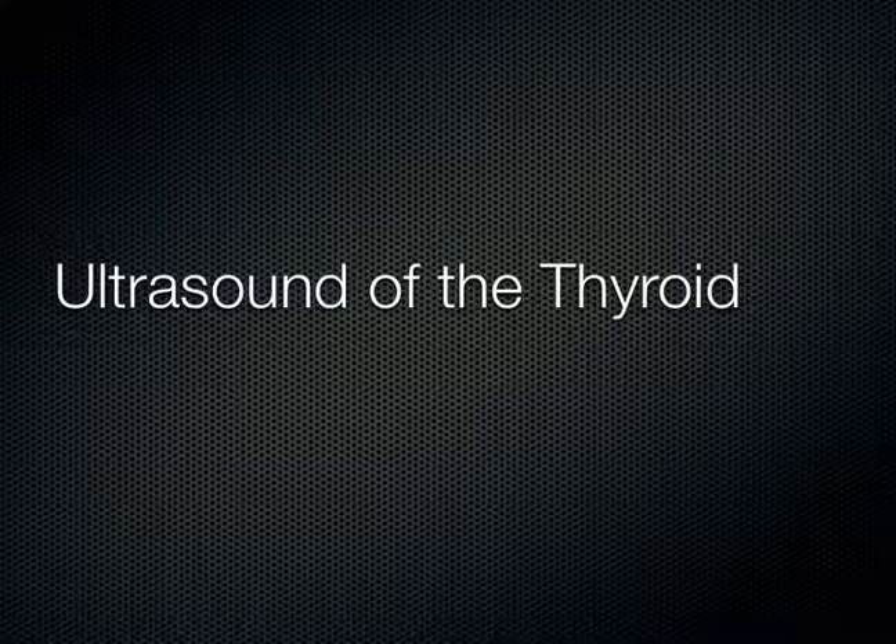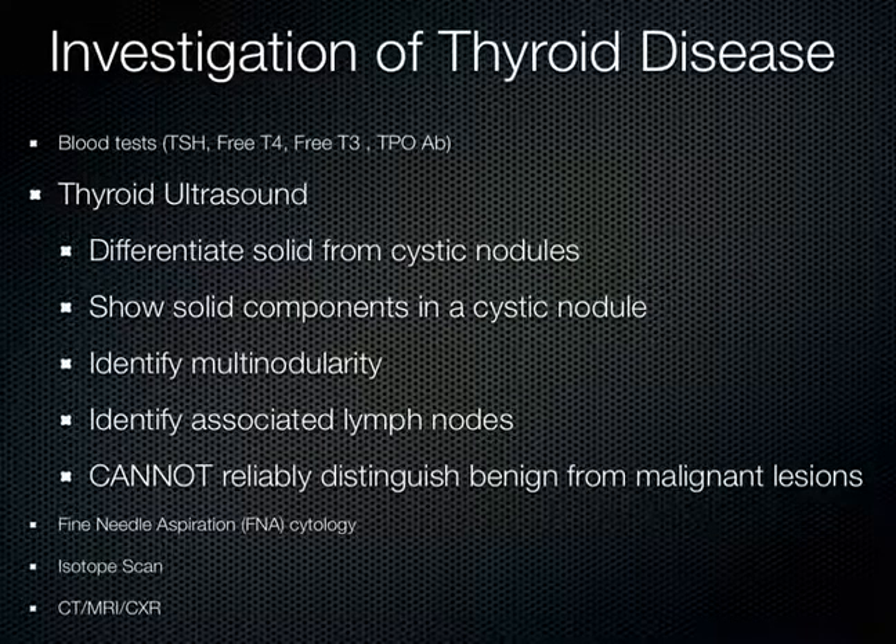We're going to talk about ultrasound of the thyroid. When it comes to thyroid, there are a bunch of different tests you can do to work it up, including blood tests. With thyroid ultrasound, it can be useful to differentiate a solid structure in the neck from a cystic structure, to show solid components within a cystic nodule, and to identify if there's more than one nodule or multi-nodularity of the thyroid. You can also see if there's associated lymphadenopathy, which we talked about in an earlier lesson.